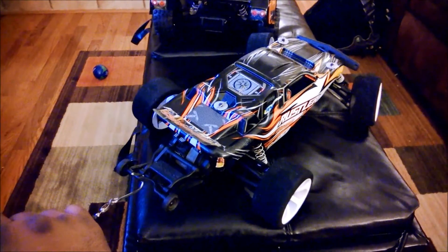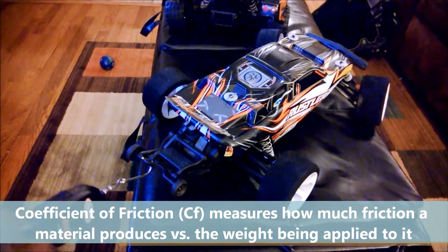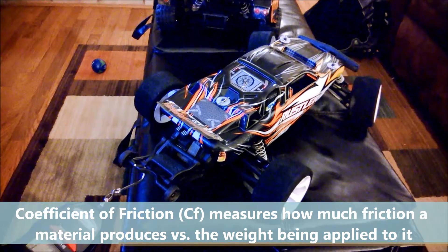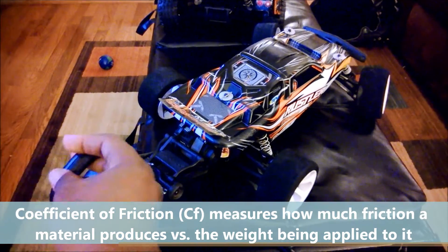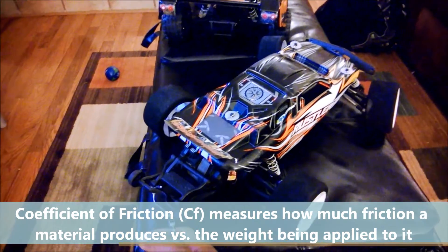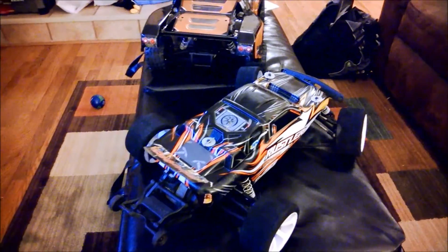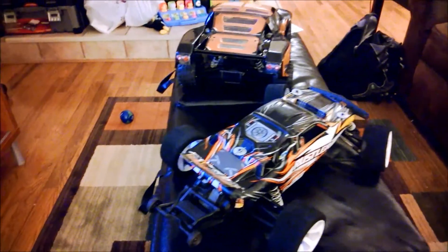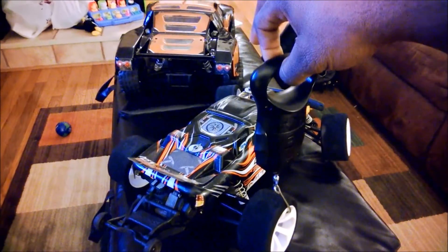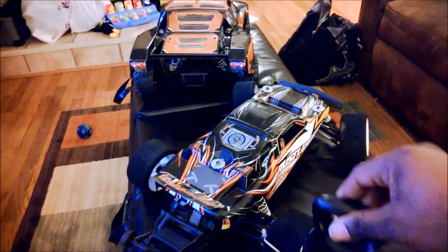This allows me to do two measurements: a coefficient of static friction and a coefficient of dynamic friction. Basically, how hard will the car pull before the wheels start to spin, and once the wheels are spinning, how hard will it pull? Those are two very critical pieces of information that tell me how much power I can put to the ground with a given weight.